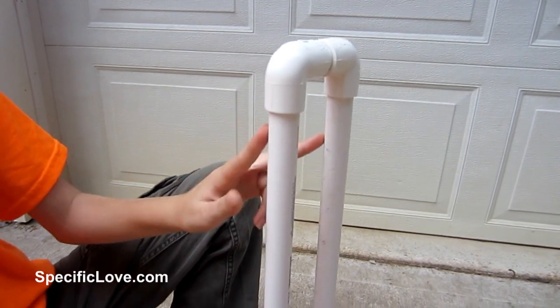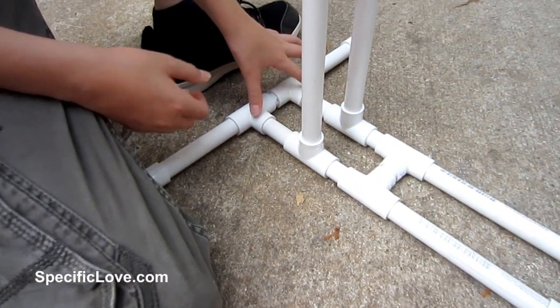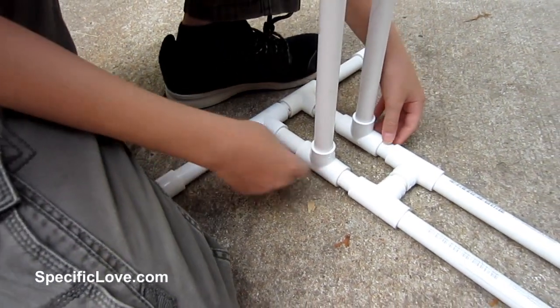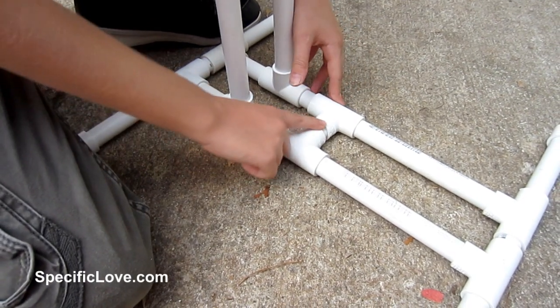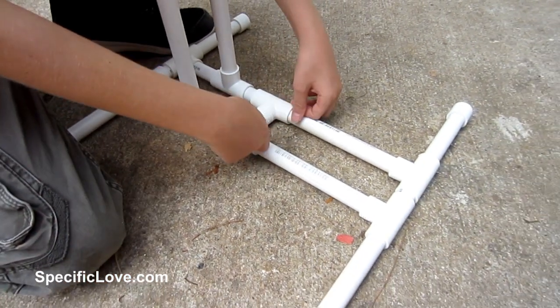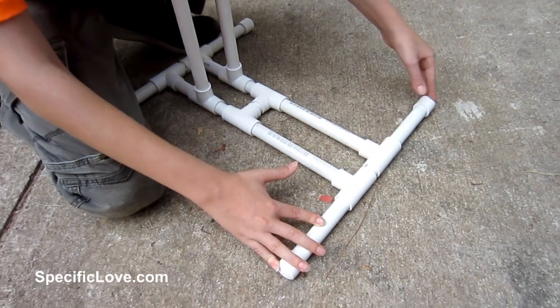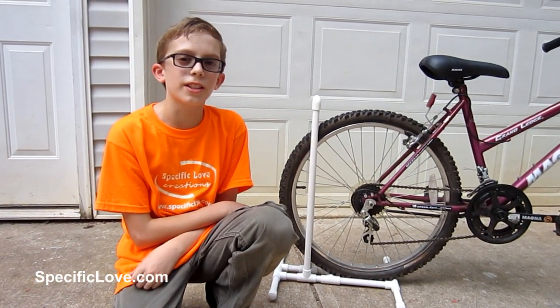First off, we have some elbows right here and roughly 22-inch poles that come down and connect to the tees. These tees connect to other tees that make legs. Over here we also have this connecting to tees that makes a support bar so you can keep your bike in there nice and safe. Then these ones connect to different tees that make more legs so it can stand up easier. This is a very similar design and I hope you guys can use it.